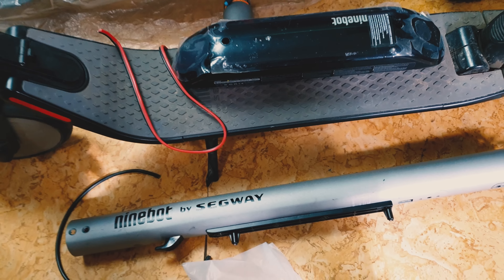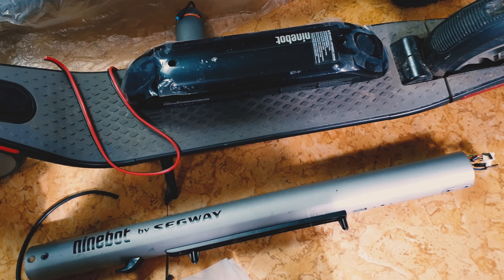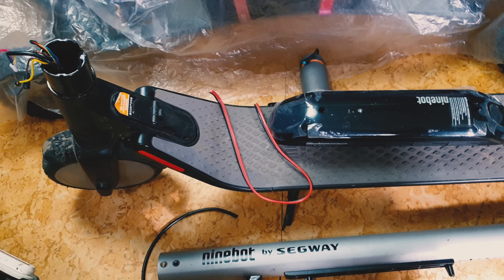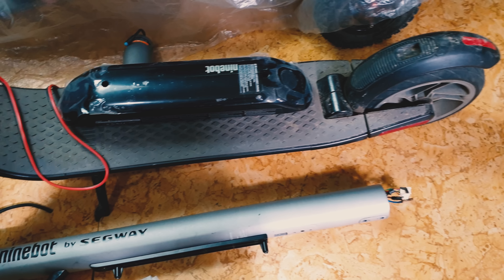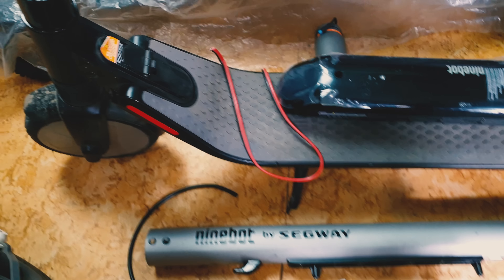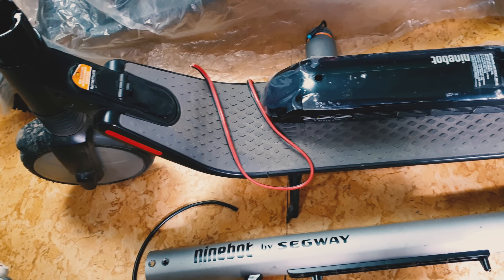Of course the extra battery pack is still working, as you can see. But if the internal battery also dies, it could be quite expensive to fix. So if you're thinking about buying a Ninebot, be prepared for something like this — it's not the best quality, and this scooter has so many issues.